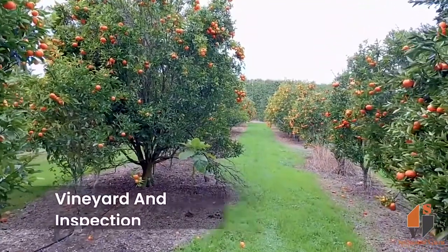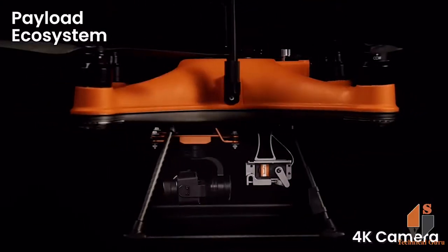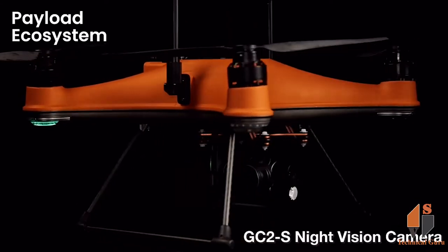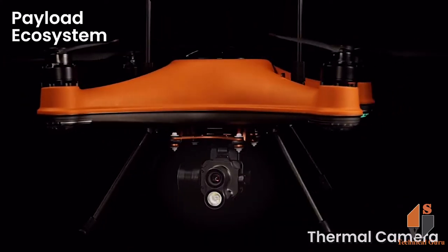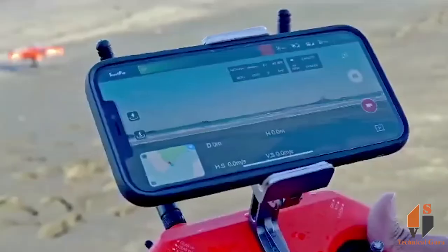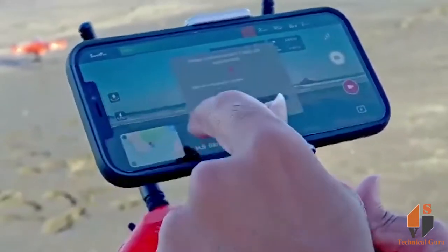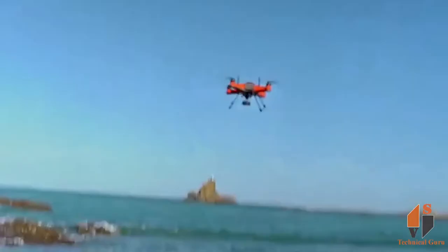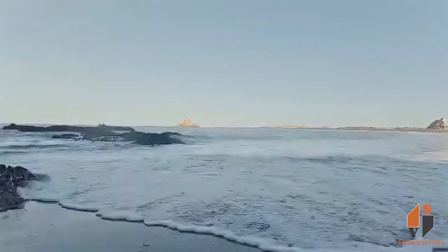This drone has a heavy build. It can be used for power consumption. You can use the flight time of 18 minutes. If you have extra batteries, you will increase your flight time.